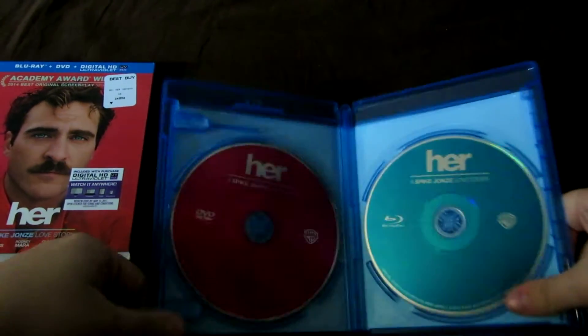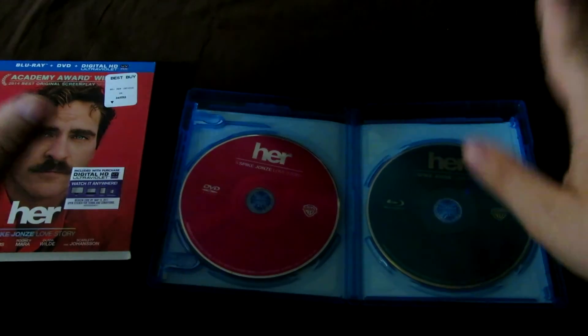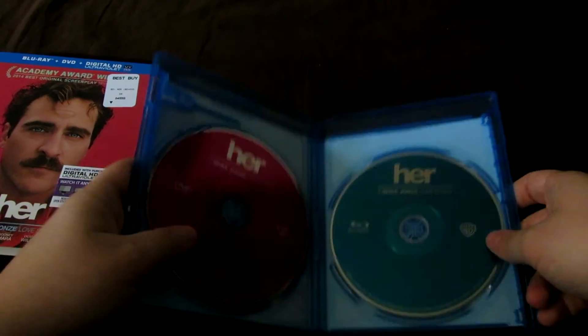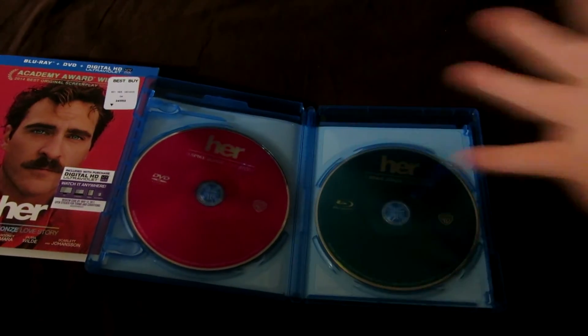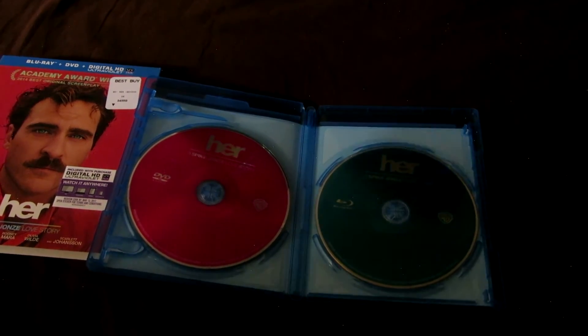I'm not crapping on Warner Brothers - they usually do a good job with their releases. They always do, for the most part. From time to time they do mix up their disc art. They do give us some disc color and disc artwork. So I do like them for that reason. Very nice release, guys. I'm very impressed with it, from the slipcover and everything itself.